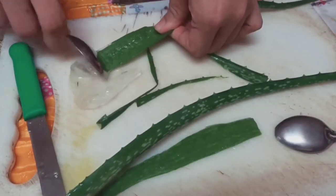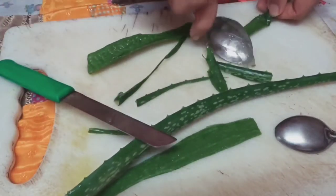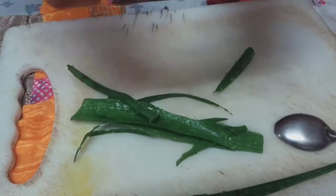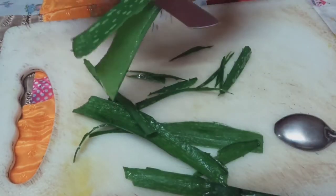This aloe vera gel will be blended and we'll use the aloe vera juice to mix into my henna mix. As we've already discussed, henna dries out your hair, so just for that extra conditioning I'm going to use this aloe vera gel.